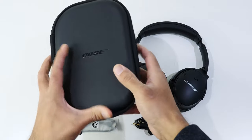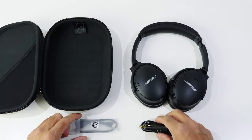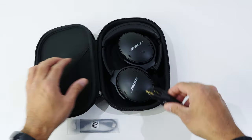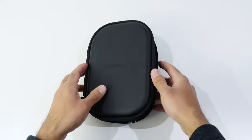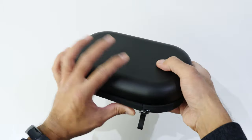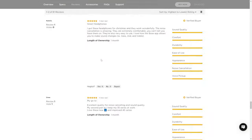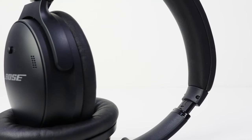Included in the box is a hard traveling case to protect this expensive equipment, a 2.5 to 3.5mm auxiliary wire — because the port on the headphones is 2.5mm — measuring just over three and a half feet, and a USB-A to USB-C cable about 12 inches in length. No charging adapter is included. Additional accessories sold separately include an airplane auxiliary adapter, replacement ear cushions, and replacements for the cables.